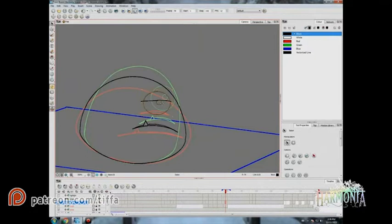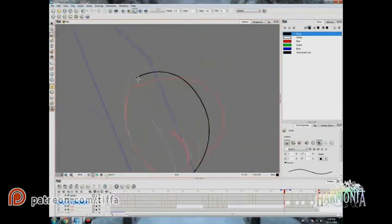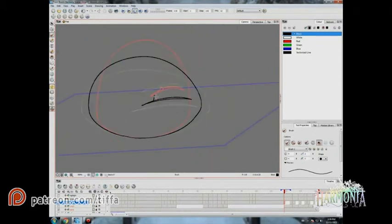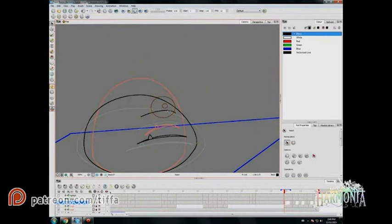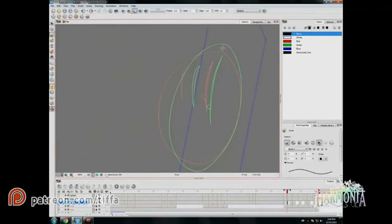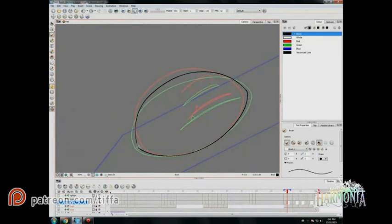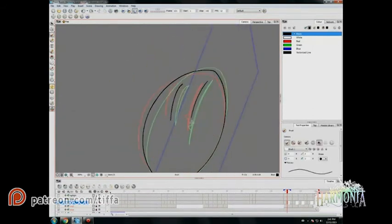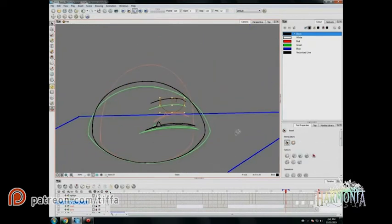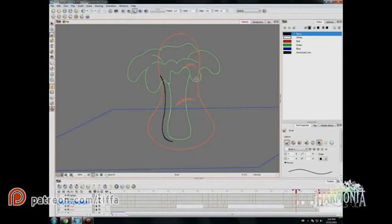Sometimes we need to create a new breakdown in between the existing keys. A breakdown is technically just an extra key — so if a movement is not quite working as smoothly as you'd like, you can add an extra extreme to use as a key frame, and we just call those breakdowns.